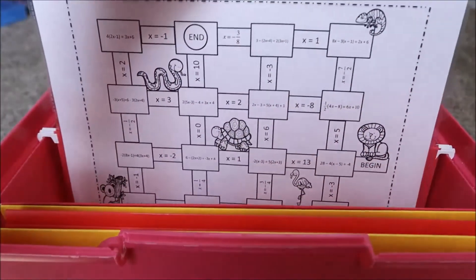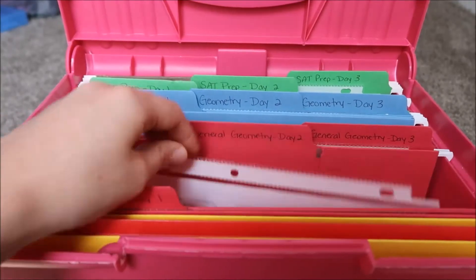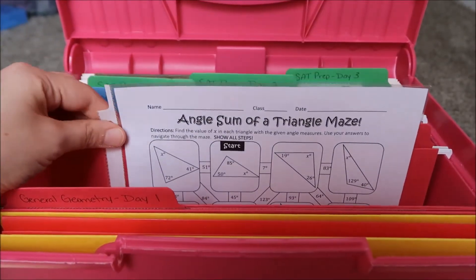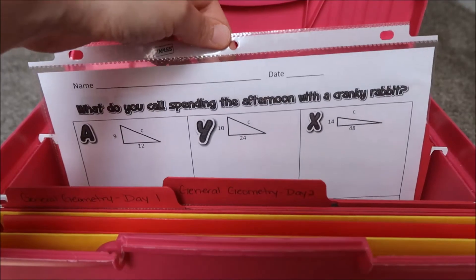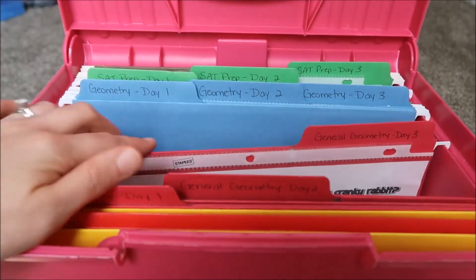The first thing I have for general geometry is a solving multi-step equations maze. The second thing is another maze — this one is for the angle sum of a triangle. And the last thing is a riddle worksheet for Pythagorean theorem. All three of these are from Teachers Pay Teachers.